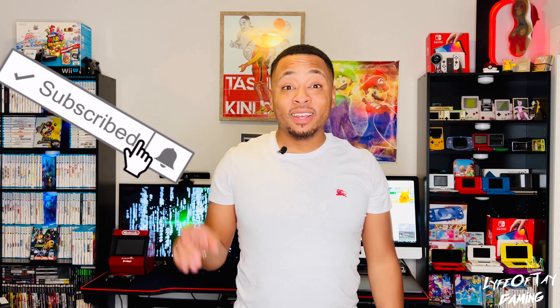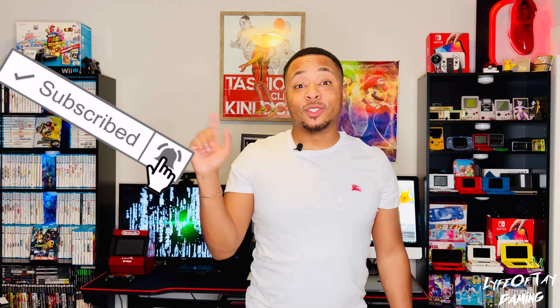Welcome back to Life to Tech Gaming! Don't forget to like, comment, share and subscribe. Hit the post notification bell so you know every time I post.